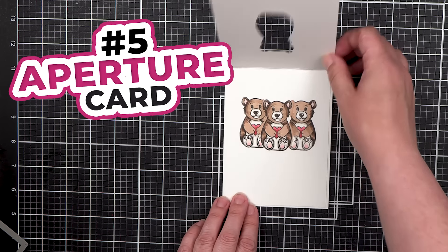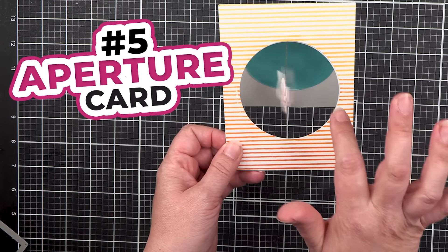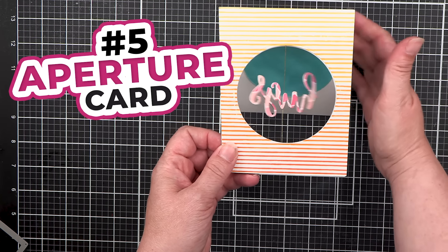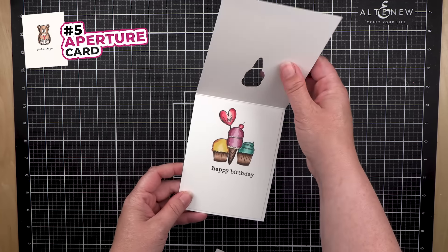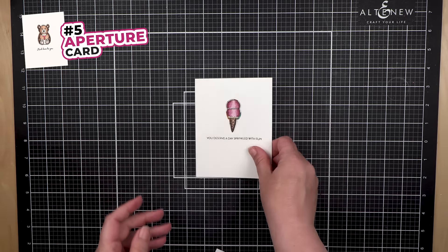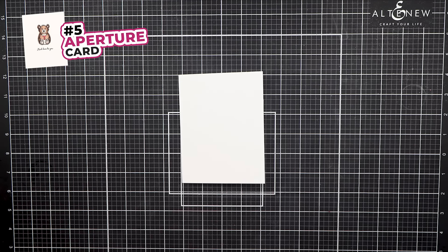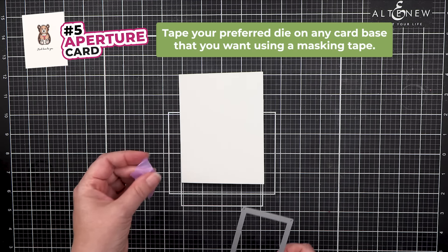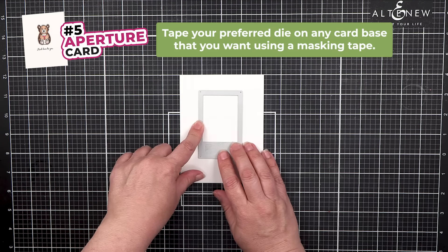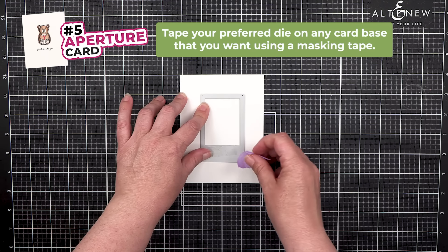Number 5: Aperture Card. An aperture card is a type of punched card with a cut-out window that opens to a bigger surprise on the inside. Start off with a card base, and you can use any die. Use sun masking tape, add the die to your card, and secure it in place where you want it.